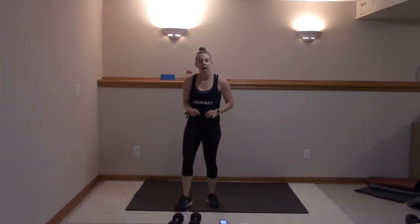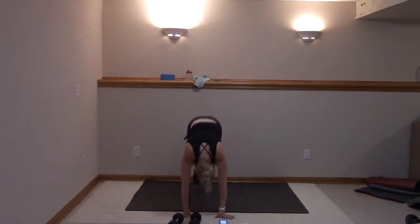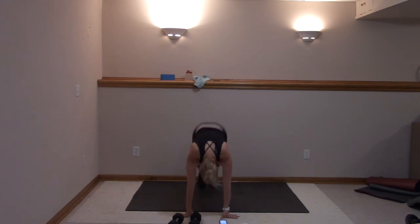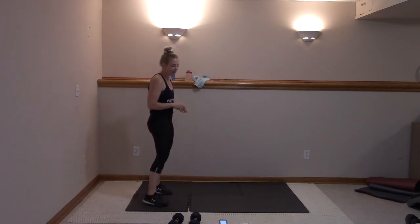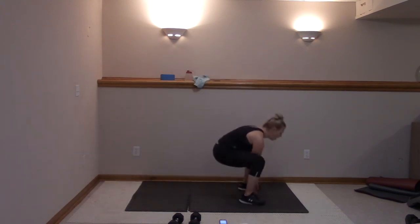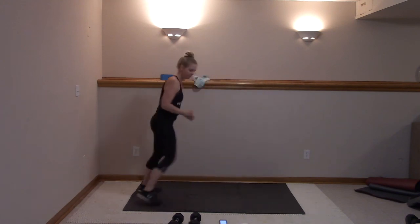Here's our last set of these moves — then we'll grab those weights and start focusing on those glutes and shoulders. In three, two, last time — one jack, one plank jack, last 20 seconds of these. Nice job, stay with me, you can do it. Recover. Your last 20 of these frog jumps — shuffle back, make it the best set yet. In three, two, last 20 — here, let's go. Don't stop, don't stop, quick and low. Less than 10, stay with me, keep going, don't stop. Recover.